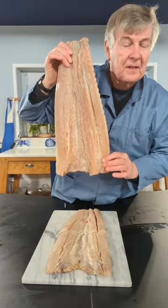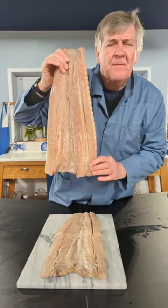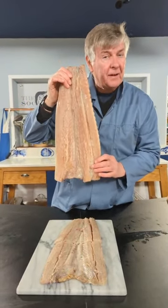What on earth is this, you're asking? It is a snoek, a fabulously famous — except in the UK — fish from South Africa.